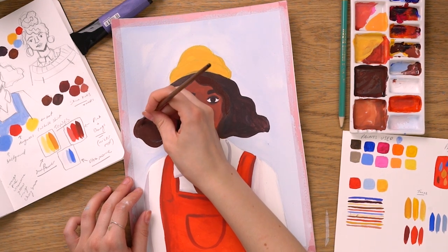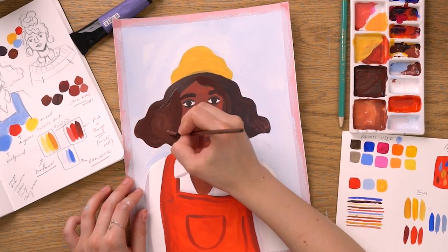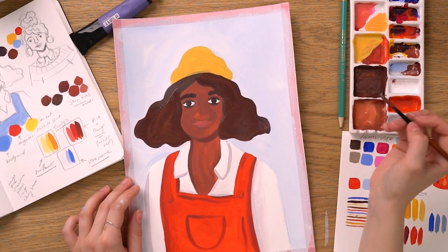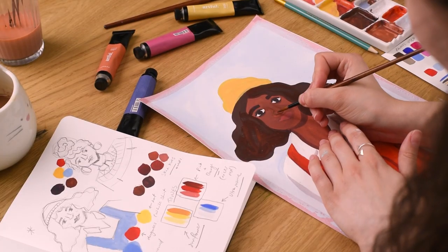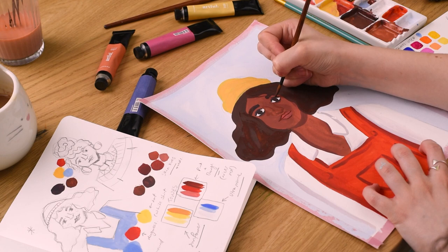Whilst that paint dries, we can add lighter browns to our base level of wavy hair, just to give it that richness and fullness of colour. We can use a small paintbrush and the same light brown to repaint the character's nose, her mouth and some extra curls, before using a paler colour for the highlights.